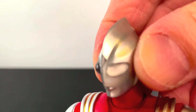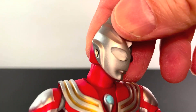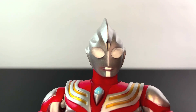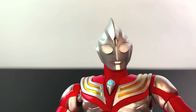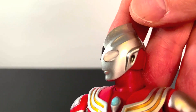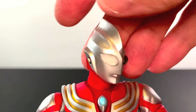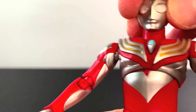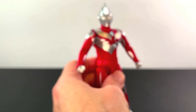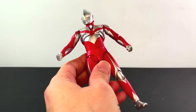The head sculpt on Tiga looks pretty good. The eyes look pretty decent. The mouth looks pretty good. The jewel on his forehead looks pretty good. The ears look pretty good. The crest here looks good. It's a good Tiga head, and it's a good Tiga figure, I think.